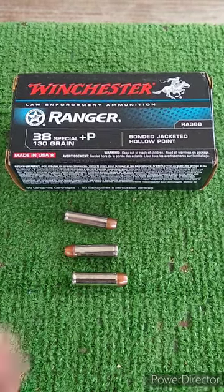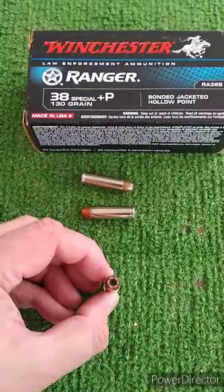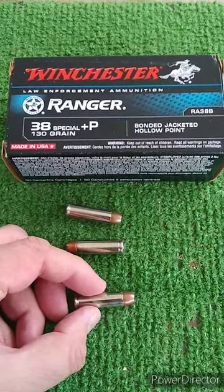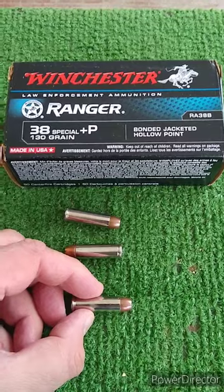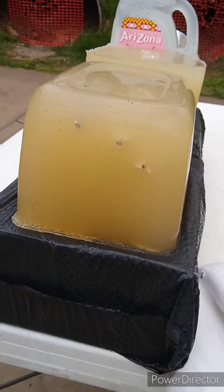Winchester Ranger 38+P 130 grain — we're going to test this out. I think this is the most modern of these Winchester rounds that we have, or at least this is a police or law enforcement version, so I expect the best performance out of this particular round.